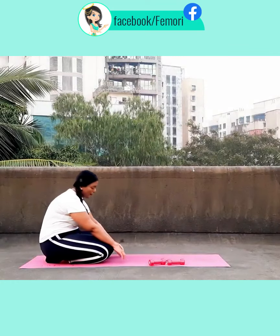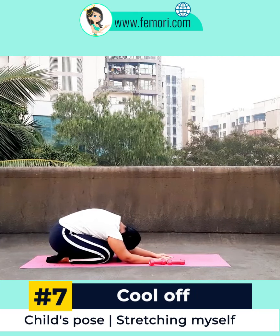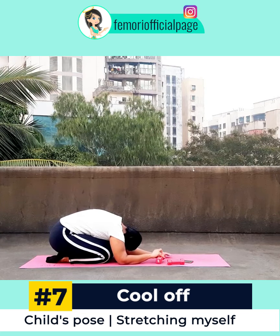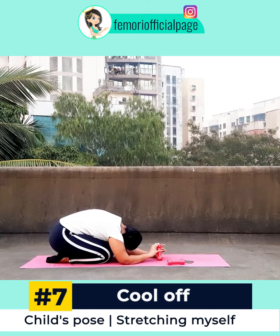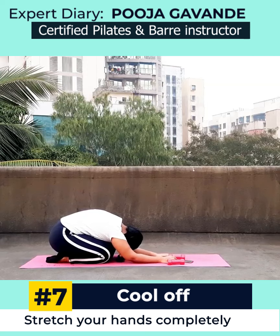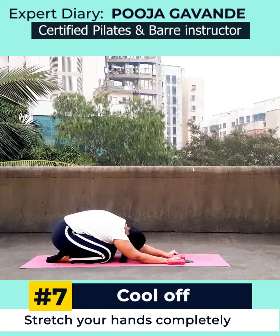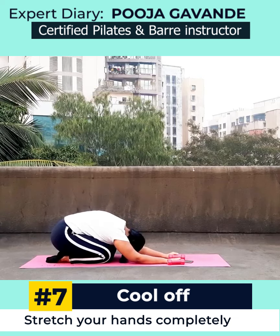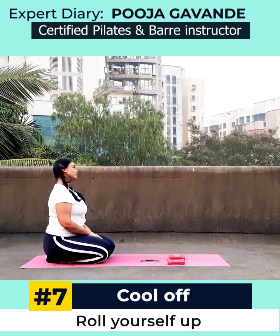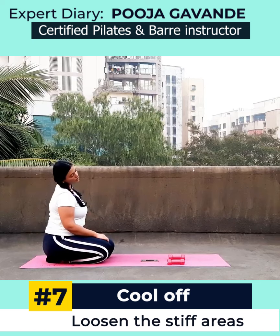Now we are heading into our cool-off. I'd like to get into a child's pose — I love getting into it and really stretching out. Make sure that you have stretched your hands out completely and you're constantly reaching out for a great stretch.